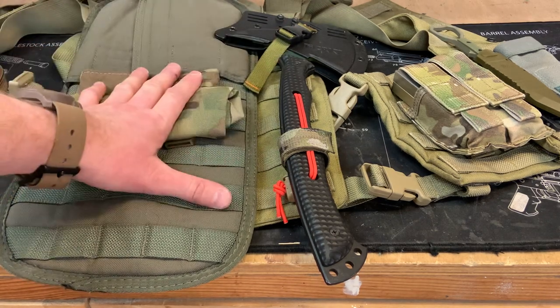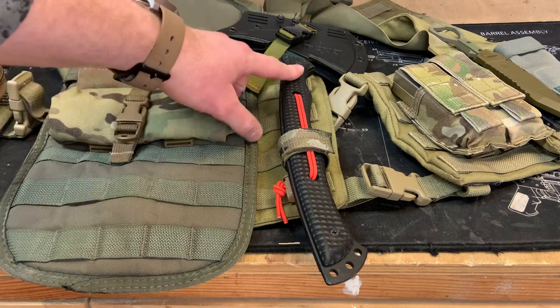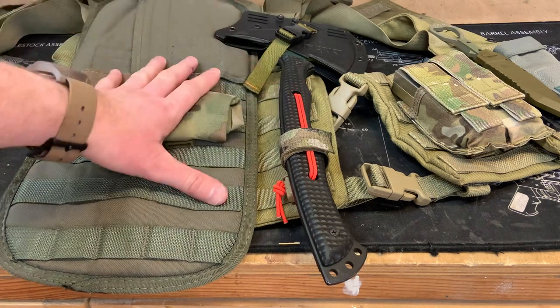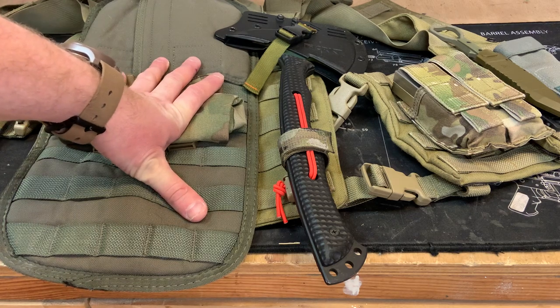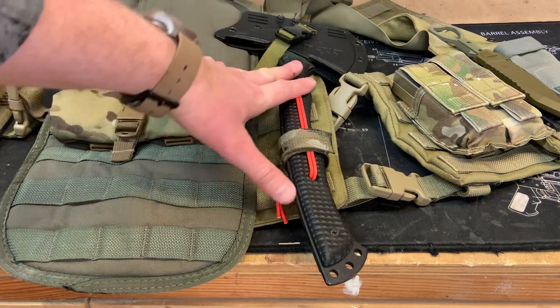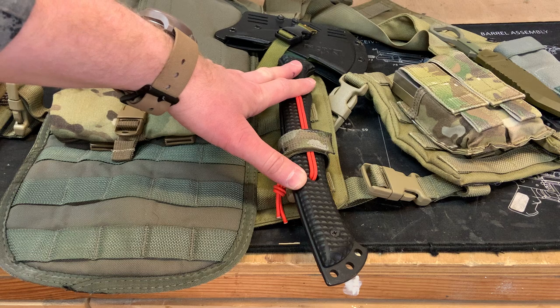I also found out from my friend Adrian that this tomahawk has been discontinued. You could probably find it secondhand or maybe from some major retailers, but it's been pretty good to me. I do have a full review out there somewhere on the channel as well.